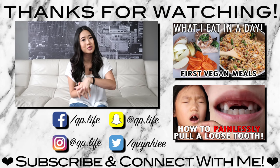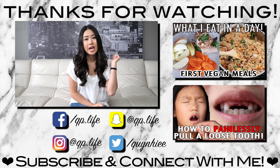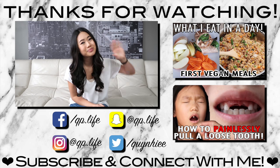Alright guys, I hope you enjoyed this product review. Let me know your thoughts and opinions in the comments below, and let me know if there's anything else you want me to review. If you enjoyed this video, please give it a like and hit that subscribe button so you can see more videos like this. I'll see you guys next time, bye!